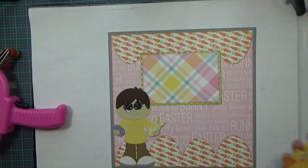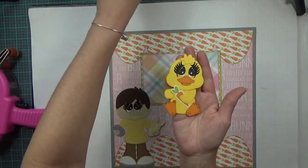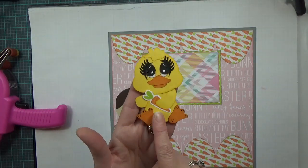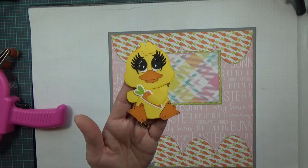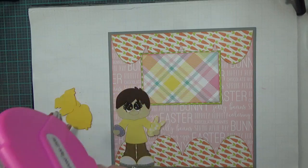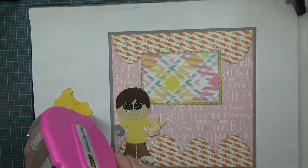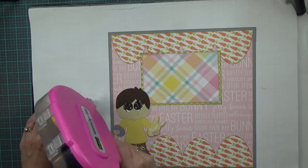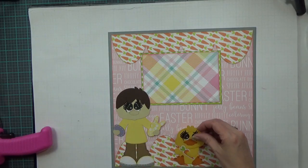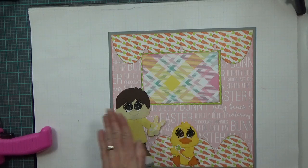My next image is the little chick, cut at 3.03 by 3.95 inches. I used one of the carrot stickers from the paper stack to put in his little paw. Did a little bit of doodling on him as well. I'm going to lay him down flat and put him right down here. Cute!